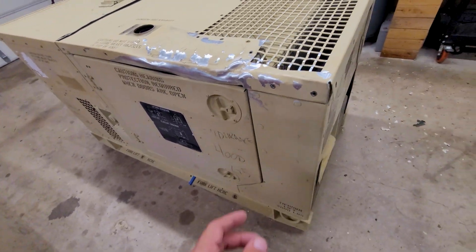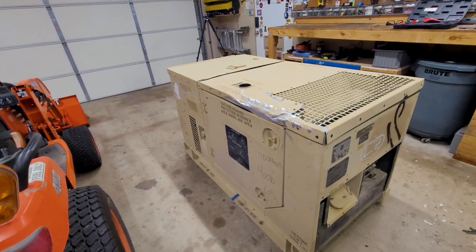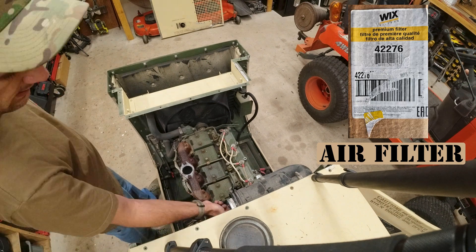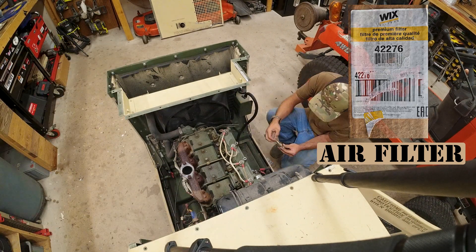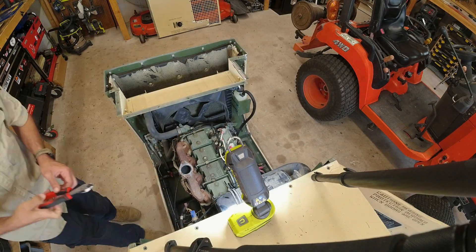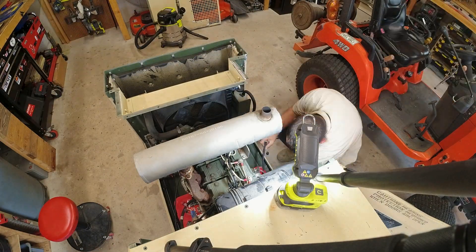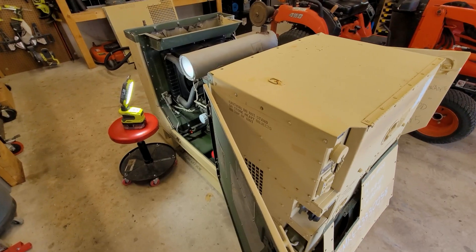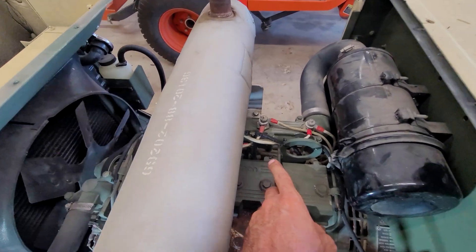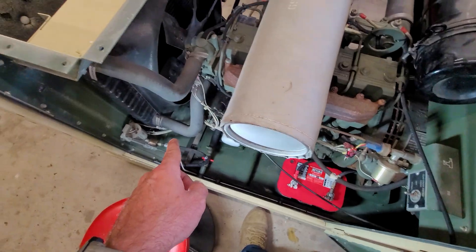The door straightened out pretty good. This has straightened out much better than it was, and I straightened out the flapper on top too. At this point you just watched me fast forward doing a bunch of stuff — I'll talk over it. I removed all this and replaced the fuel return lines, routing them through here.